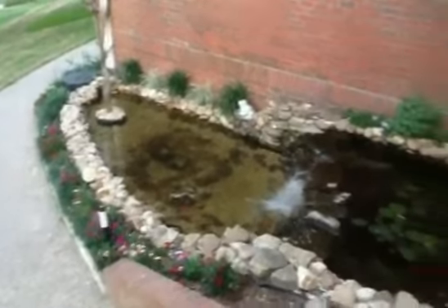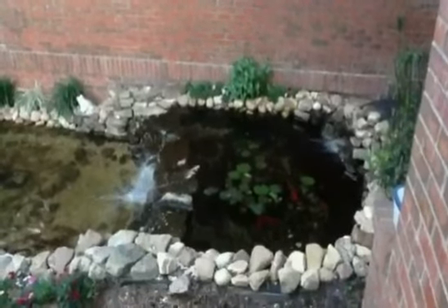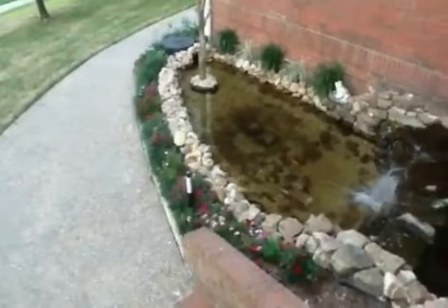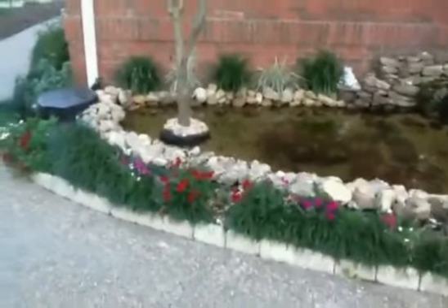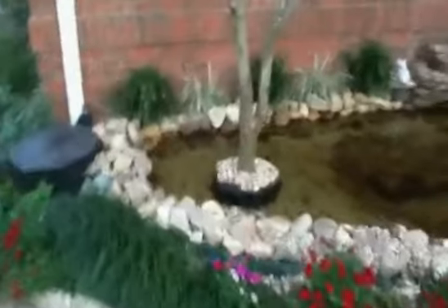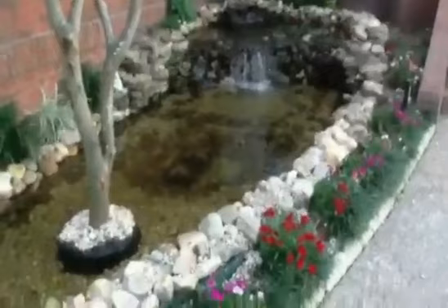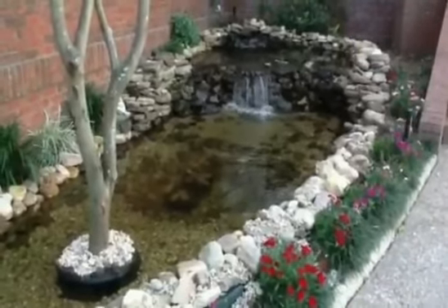The pond has not leaked. It's been two days since I added the water, and you can see the fish are in there. I have the waterfall feature running and fish up top as well. I'm very happy with the product — it worked very well, and I know the fish are happy too. It's a great product, and I would highly recommend it if you have a leak in your pond — try this instead of replacing the liner.